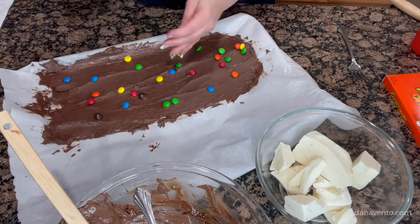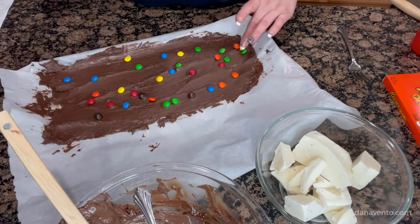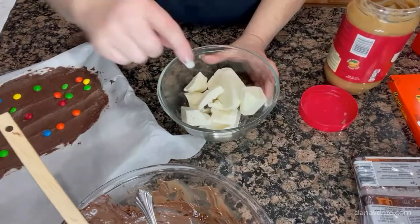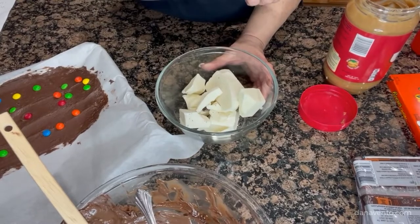Spread the chocolate into the pan, then place on your candy-coated pieces. Push those little suckers in because they will want to pop out, as you'll see later when we are breaking the bark.